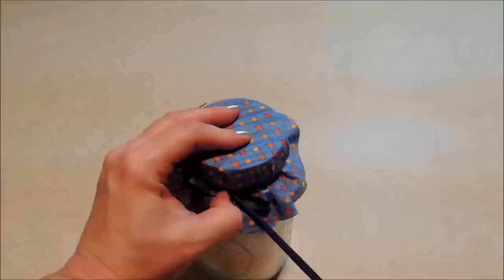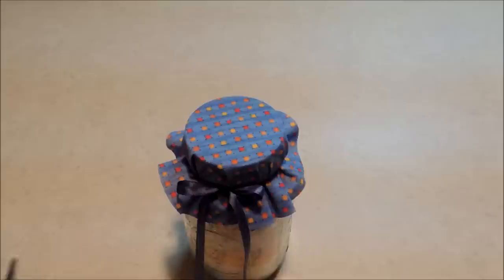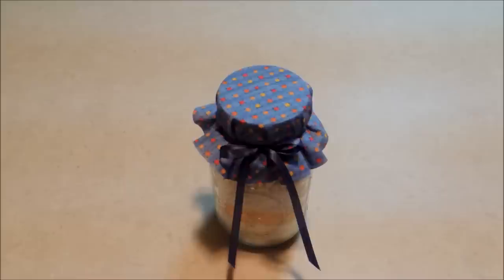I'm going to tie a bow around the neck of my jar. I don't know if it's just me with the way I tie bows, but they always want to settle in upside down. I think that looks good — sort of a country blue color, I think that's really cute.